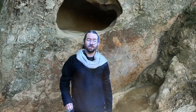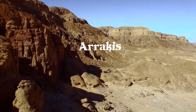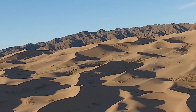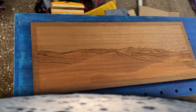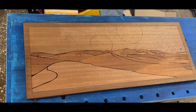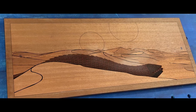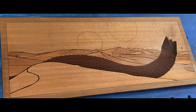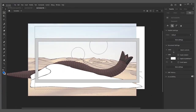Like most projects, this started in the design phase. In a world controlled by the spice, the only place to find it is in the dunes. The planet is orbited by two moons. I drew the whole design in Adobe Animate using a Wacom drawing tablet.